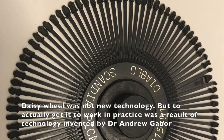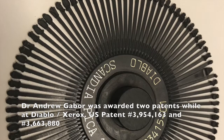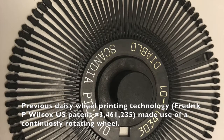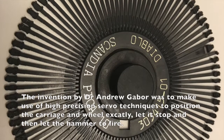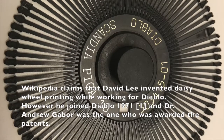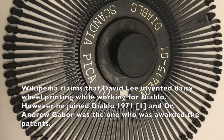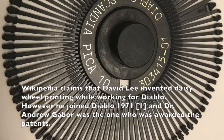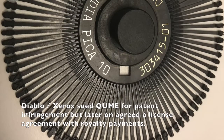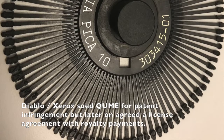Daisy wheel printing was well known by the end of the 1960s, but what Diablo did was to perfect the technology. Dr. Andrew Gabor was the man who created a servo-controlled system to precisely position the wheel and the carriage before the actual printing took place. He was awarded two patents for this invention. On Wikipedia one can read that daisy wheel printing was invented by David Lee, but according to my sources this is wrong. David Lee started working for Diablo when the invention was already done in 1971. He later resigned from Diablo and started Qume, who also manufactured daisy wheel printers. Diablo sued Qume for patent infringement but settled on a license agreement whereby Qume paid a royalty to use the technology.